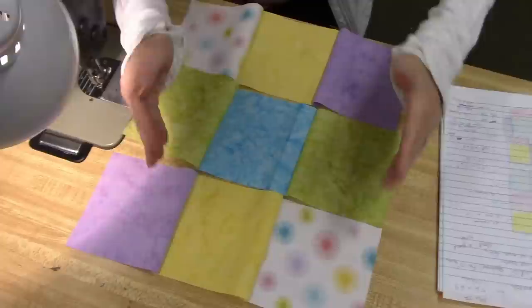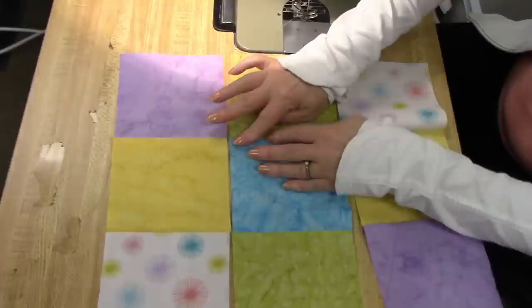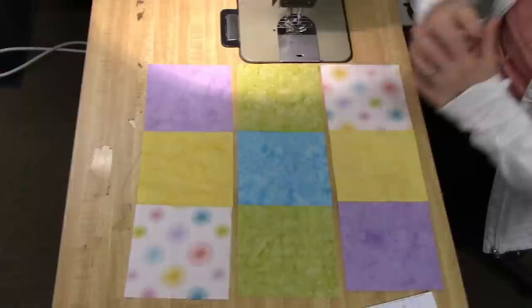Now you can see what the block is going to look like. I am going to finger press the seams — I'm going to finger press these ones towards the middle, then this row I'm going to finger press to the outside. That's the opposite way the first row is going, and then this row again towards the middle. Now when I sew my rows together the seam allowances will be alternating. The advantage of keeping your rows together like this is you won't get one turned around backwards by mistake — you know they're in the right position.